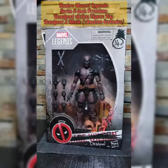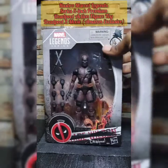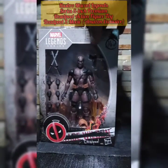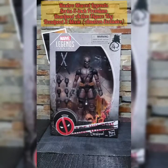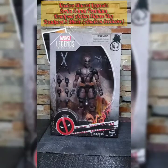Today I'm bringing you a figure that came out a while back. This is the actual movie Deadpool — the Deadpool Marvel Legends series, the movie Deadpool. This is the Ryan Reynolds movie Deadpool. And I got this, I think at the end of April because it was back ordered. And I'm a huge Deadpool fan. If you see the box, you see the character they did — they said Deadpool as opposed to Wade Wilson Deadpool. You see it on the box and on the back of the box.